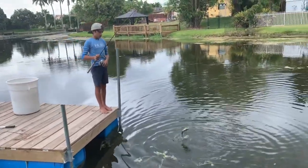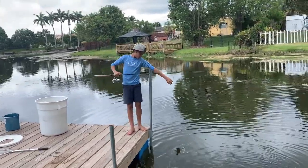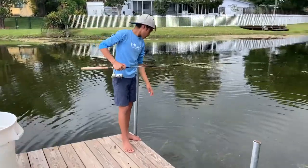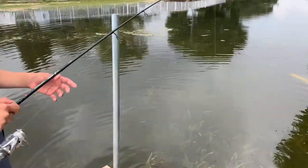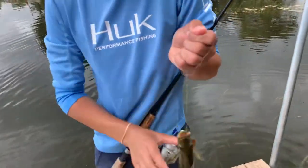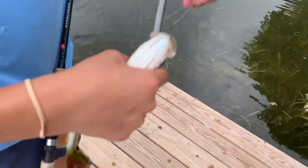Lorenzo, Lorenzo, what you got here bud? Little peacock bass! Let's see this exotic little fishy here. Looks like a perch — kind of does look like a perch. Alright, so butterfly peacock bass!